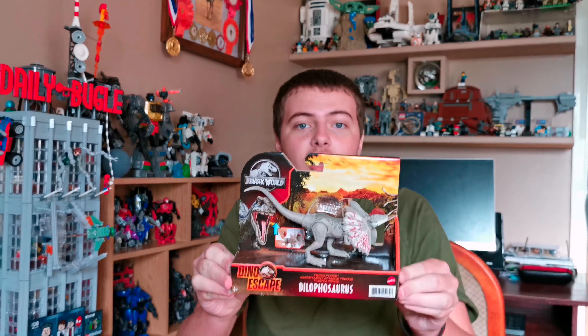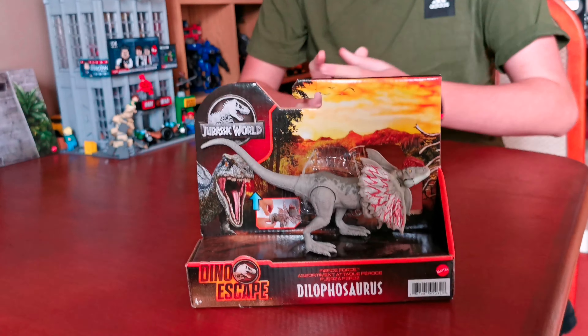Hello everyone, Rekka Channel, hope you're all doing well. Hope you enjoyed my hashtag short video on the Transformers, but we're not doing those right now. Today we're going to be unboxing the Jurassic World Dino Escape Fierce Force Dino Thesaurus.